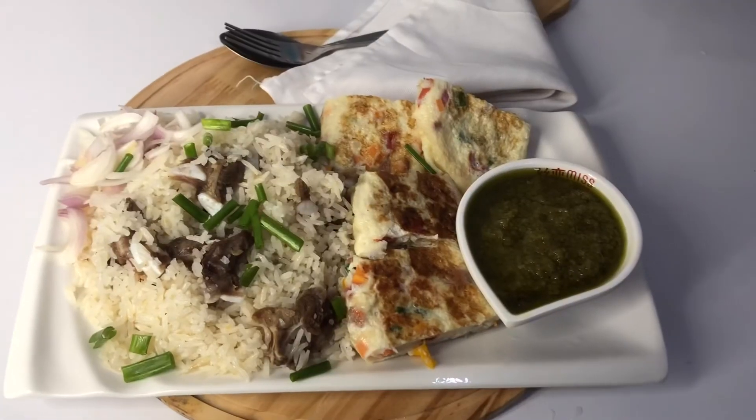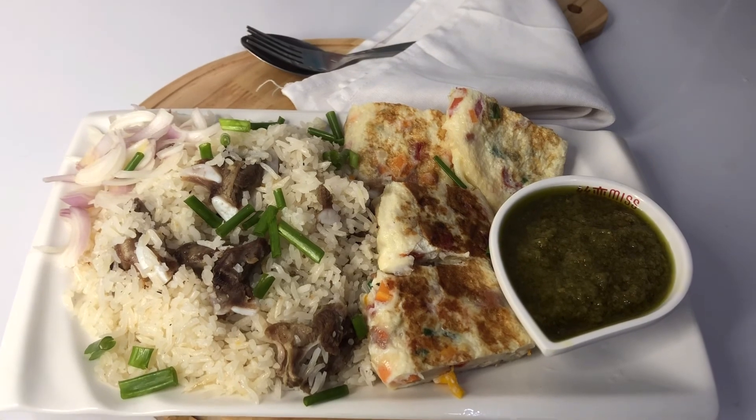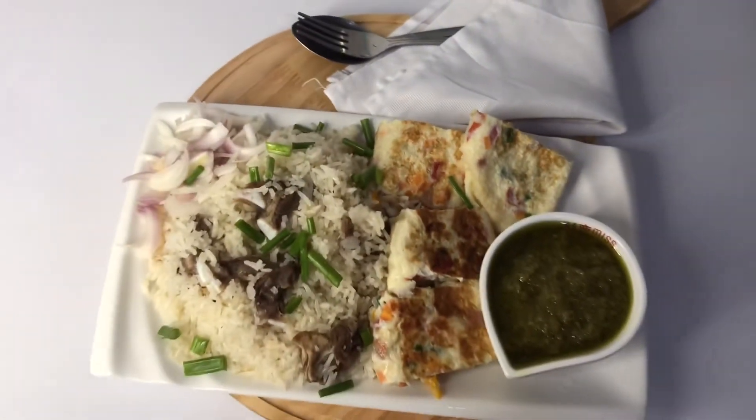Guys, I hope you are inspired to try this plate of tantalizing oil rice. I'll see you in my next video. Until then, keep trying new recipes. Stay safe, I love you. Bye bye.